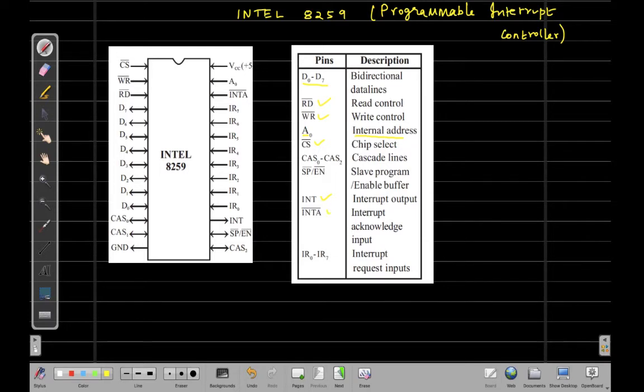Next, we have INTA, which is an input pin of this IC called the interrupt acknowledge input. When the Intel 8259 is serving an interrupt, the service request is sent to the 8085 microprocessor. The microprocessor in turn sends an acknowledgement signal which reaches the Intel 8259 IC through the INTA pin.